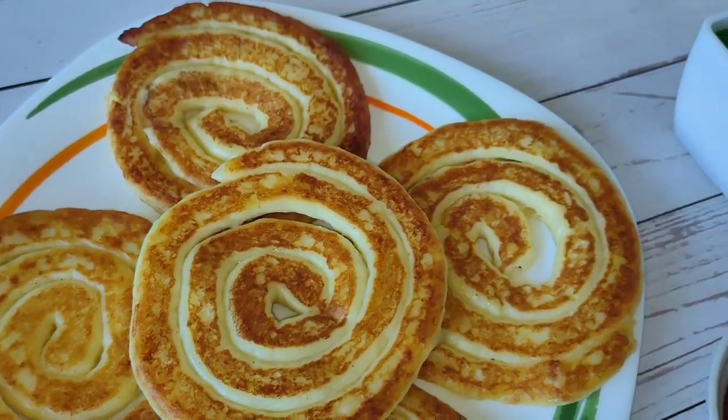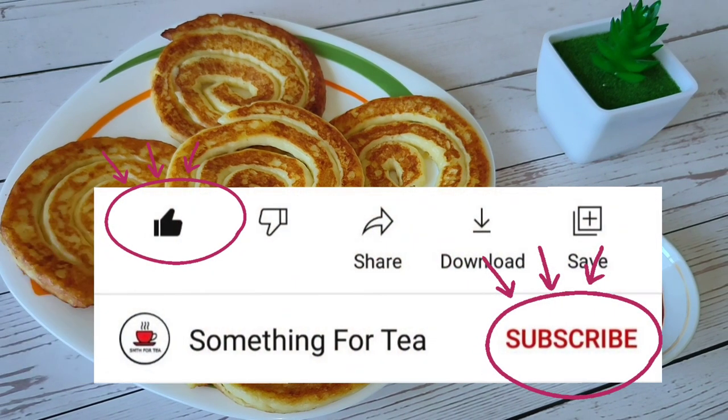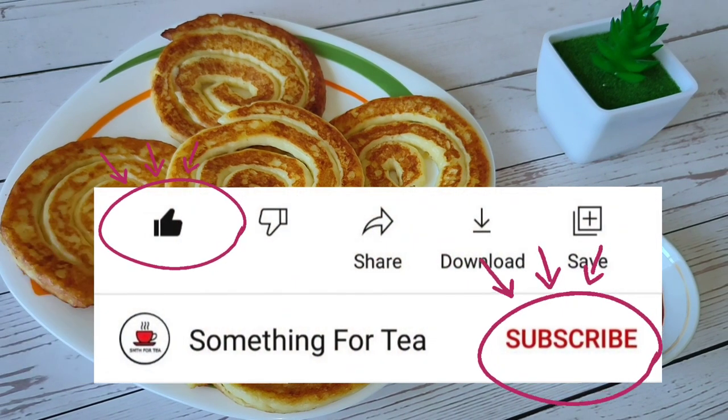Unusual replacement for french fries. I'm Anna. Please click like and subscribe. Let's cook together!